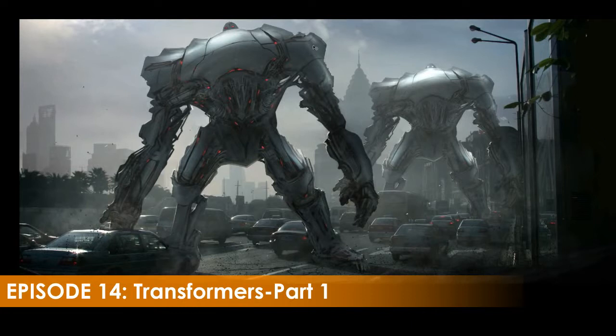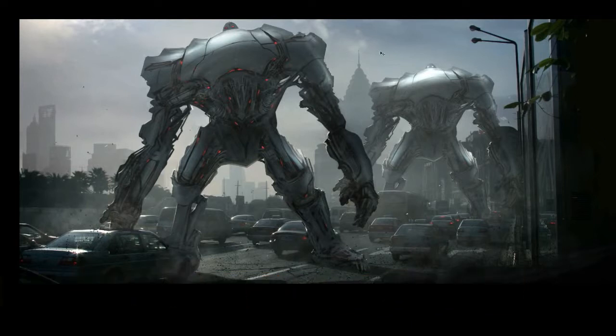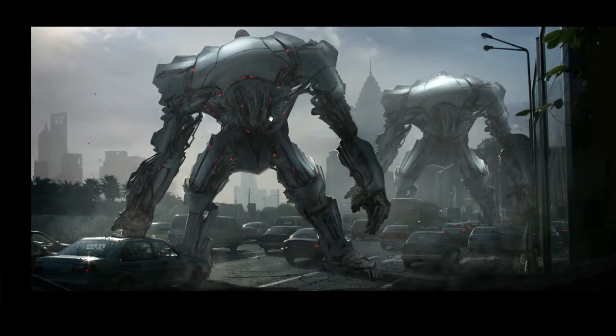Hey everybody, it's Feng here again with this week's Design Cinema. I want to say thanks to all those who wrote in with positive comments, questions, and good feedback, because that does help me decide what we work on next and keeps the energy going. I'm happy that these are helping a lot of people, and hopefully you guys are learning something. So let's get started with this week's tutorial.